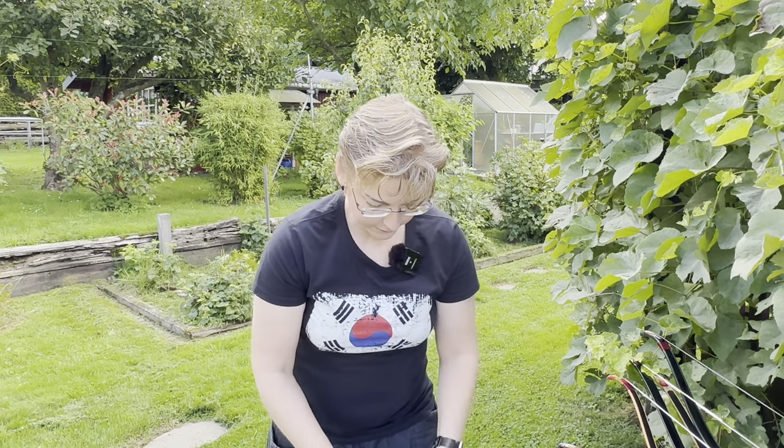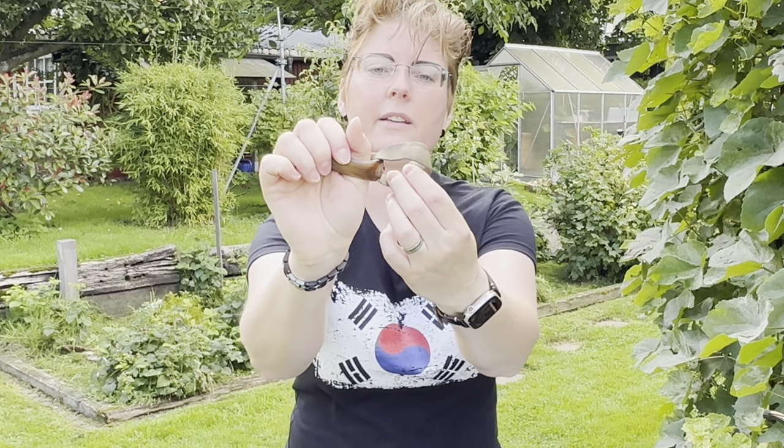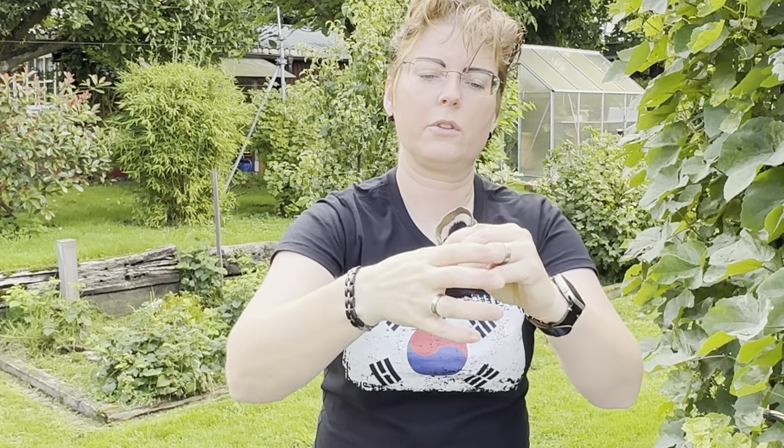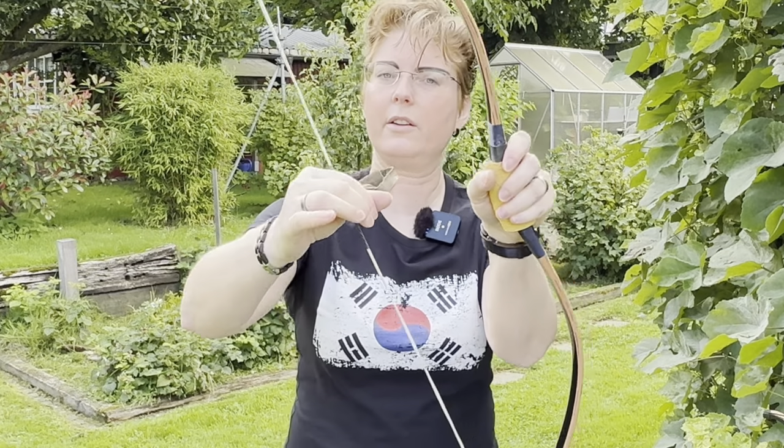Regarding the equipment, we have here the thumb ring — it's called sukagi in Korean. If you think about how it's used, it's quite easy. It's relatively loose, but there's a leather band that gets thicker and thicker. You just tighten it with a leather strip and then it's good to go. Now it's sitting solidly, and you take the string like that and pull. Very comfortable. It's meant to be used for heavy bows.